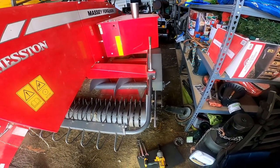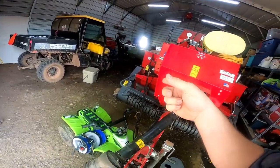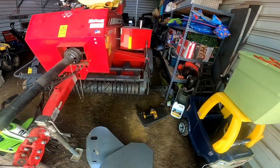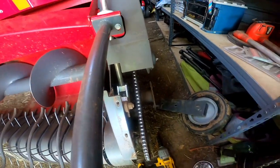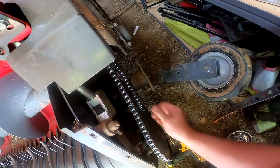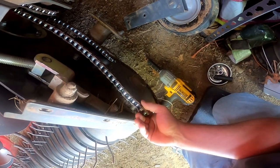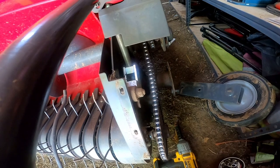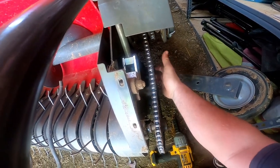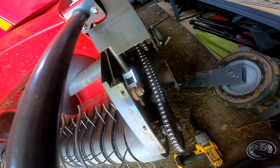We're working on the square baler today. I checked the chain and pulled the whole side off. One chain over there was fine — tight, everything looked good, nothing wrong. Then I get to this one and it's so loose. That's why you always check these chains and pull them off before hay season gets here, because there's no way of seeing them to check them with the covers on.